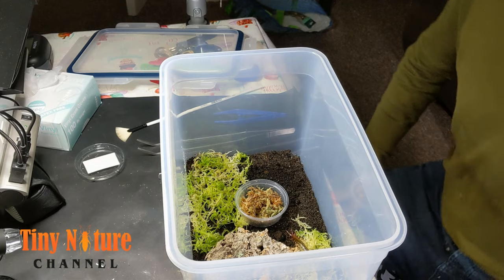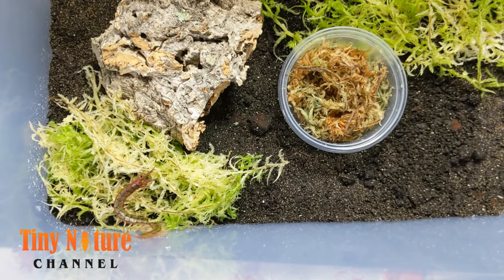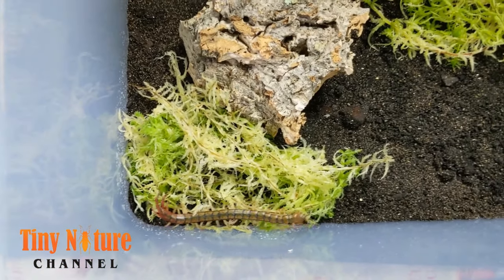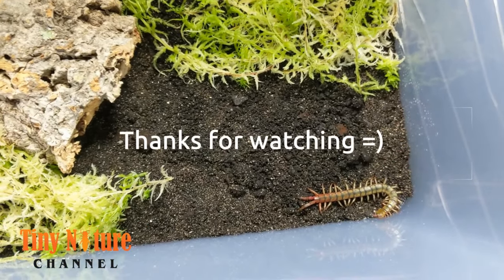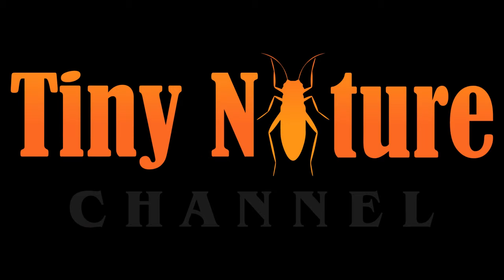I got a Poecilotheria regalis — she's still a juvenile, but those are beautiful tarantulas as well. And there she is in all her glory, just exploring her enclosure. She seems pretty happy — just look at those colors, isn't she beautiful? She's just like, 'Hey, this is so much better than a little box!' Thanks a lot for watching — please leave a comment, a like, and subscribe to the channel. I'll be posting a feeding video of this Scolopendra soon, which is pretty cool footage. If not today, it'll be in the next couple of days. Thanks for watching and I'll see you next time.